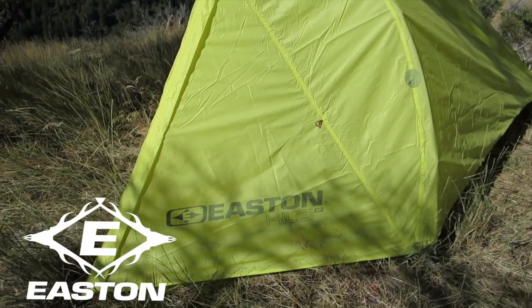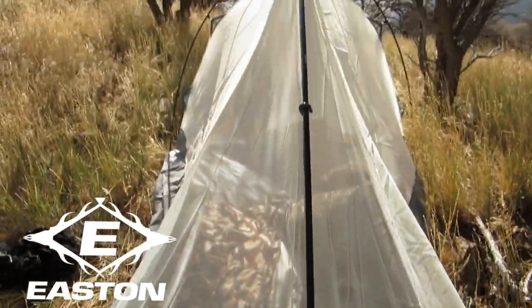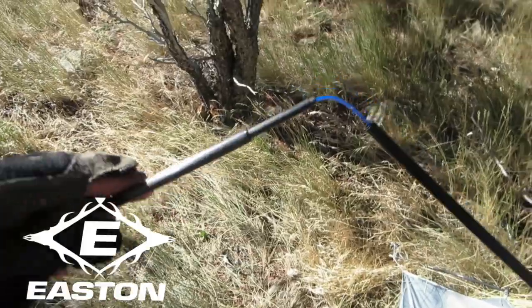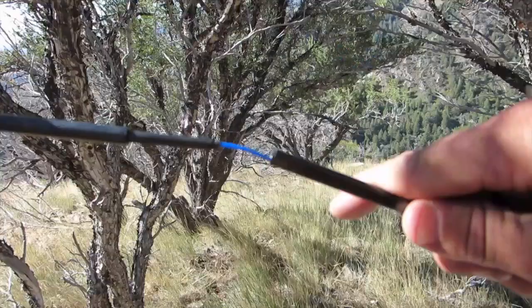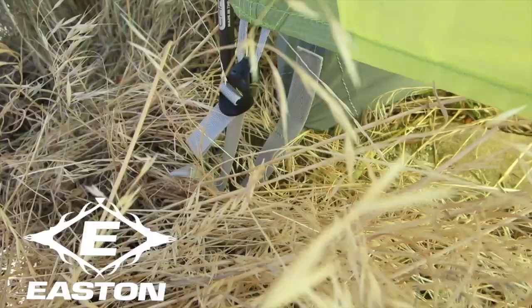It's a one-man tent, definitely enough for one guy — my backpack and everything fits inside just fine. Very easy to put up and take down. The tent poles are actually aero shafts, and there's a plastic cord that runs head to toe on them so they hold together, making them easy to string up, roll up, and fold up. It stores well — it's a piece of cake.